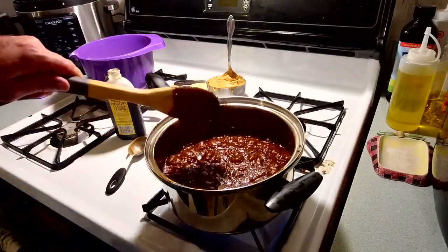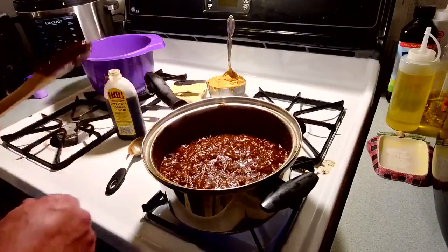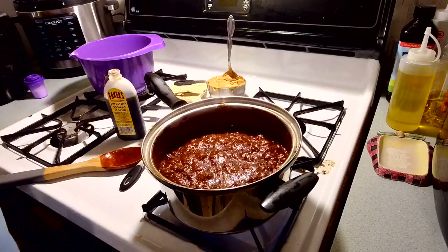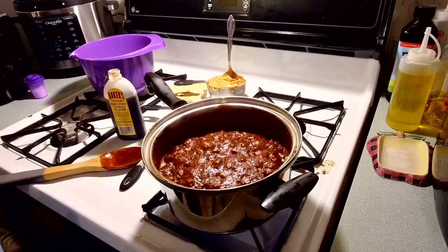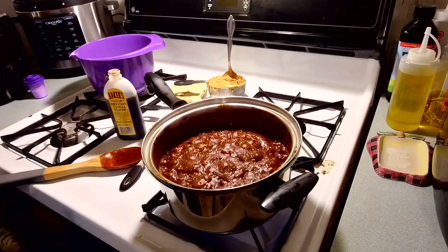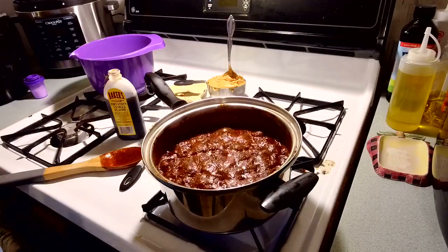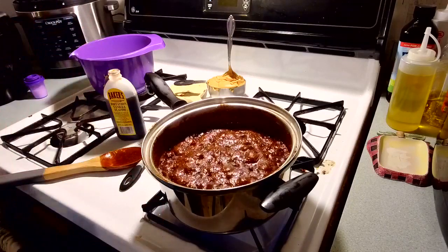There it goes — it's bubbling all over the top! Alexa, set a timer for one minute fifteen seconds. So I don't stir it while it's cooking — I let it bubble like this for a minute and fifteen seconds. That's what we're waiting on now, seventy-five seconds to go by.